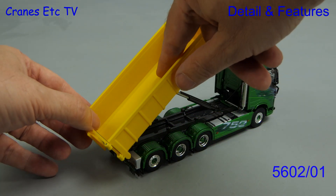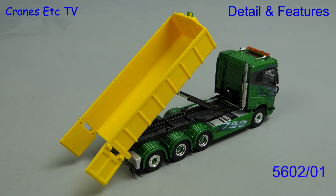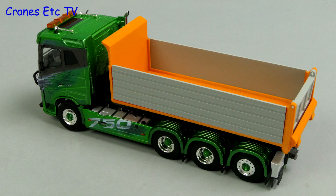The last one to look at is this smaller dump body and it has opening doors at the rear. One option you have with these is to use a plastic primer and paint the colours you want.